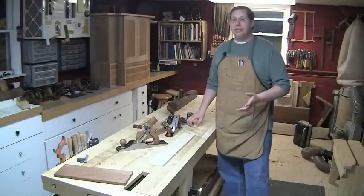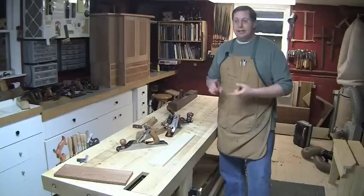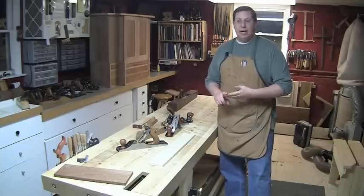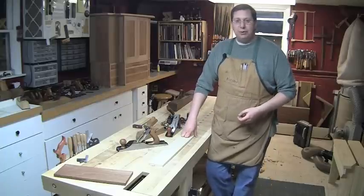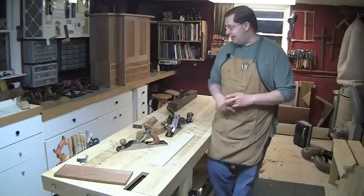This is going to sound weird from a guy who runs an entity called the Hand Tool School, but I think too many people jump into bench planes and get frustrated because it's a heck of a lot of work, there's a learning curve, and it really slows you down. For the weekend woodworker who's trying to churn out projects and has a spouse saying 'where's that coffee table you promised me,' getting the work done faster is probably a better idea.